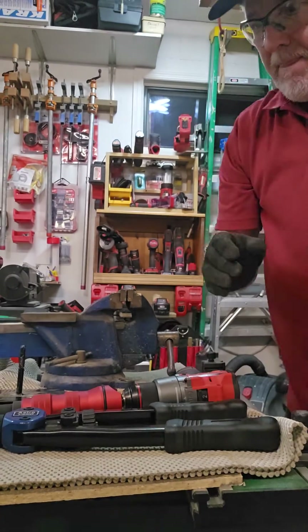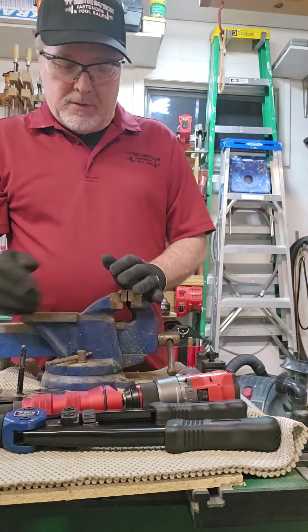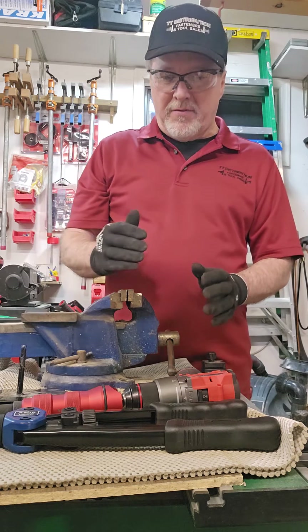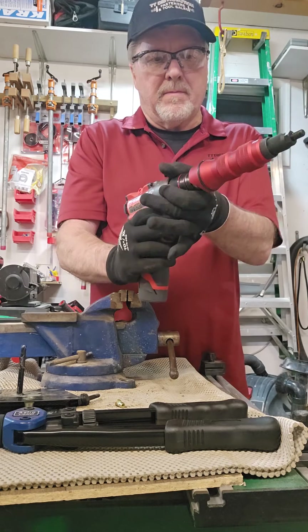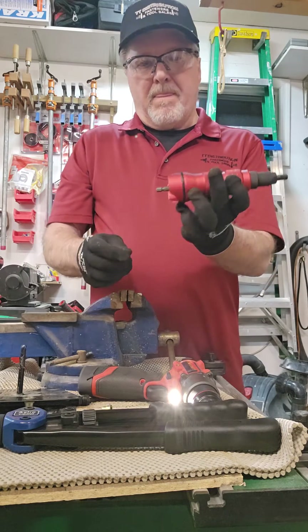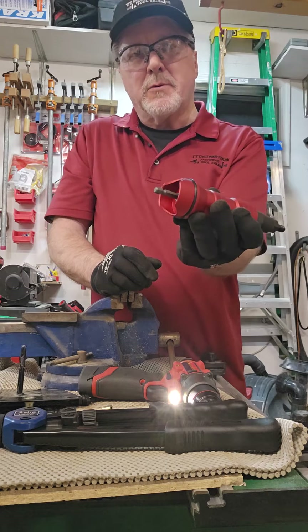For those who want to see how these things basically work internally — you've got a nut driver you can use as long as you feel comfortable with the clutch setting.